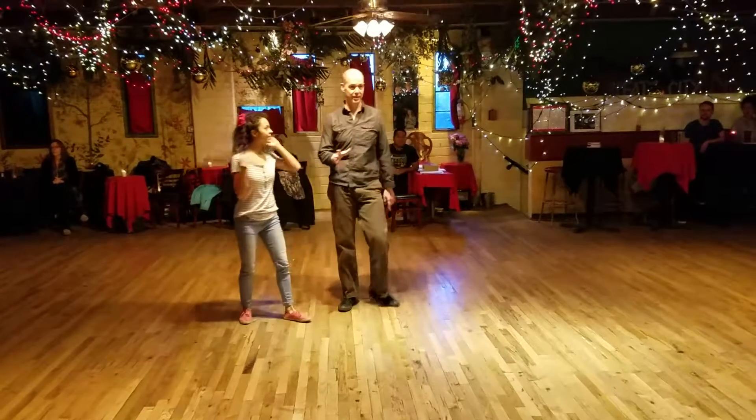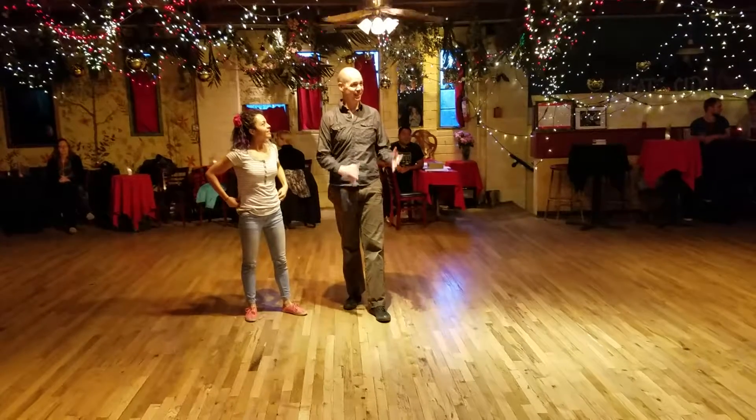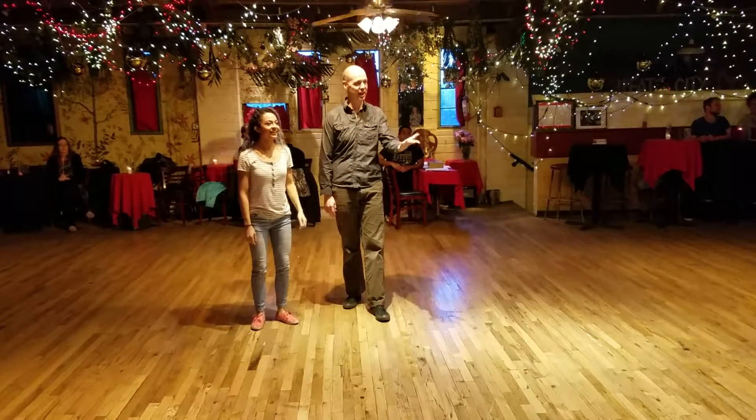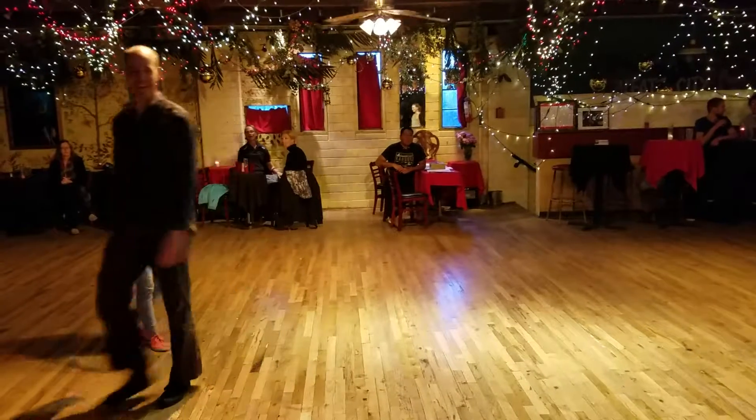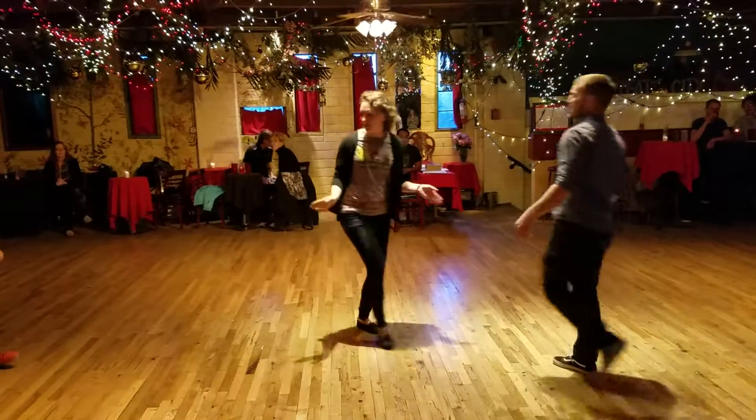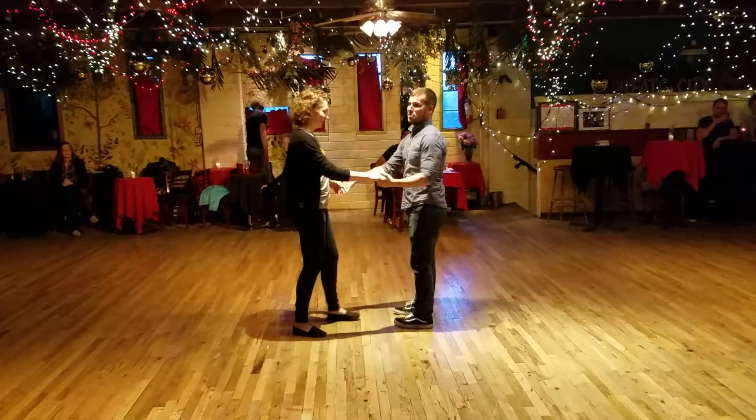We had a couple students who were doing this really, really awesome. So, we're going to ask Shane and Jacob if you'd show us that dip. Quick demo of the dip. Pretty one. This is great. Yeah, that's perfect.